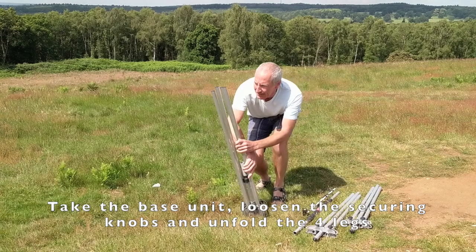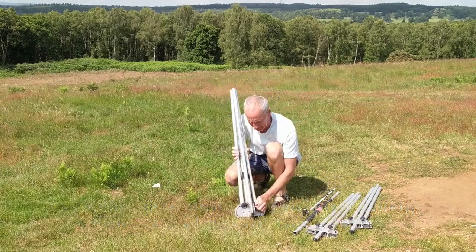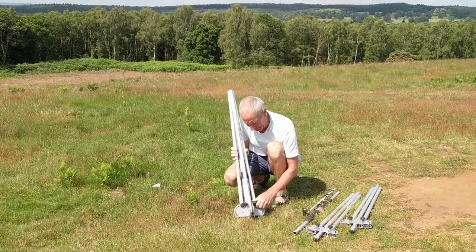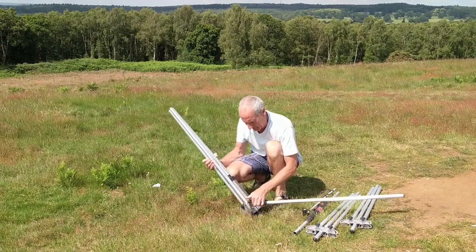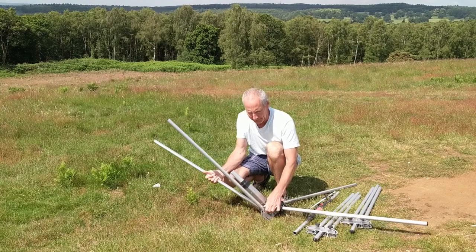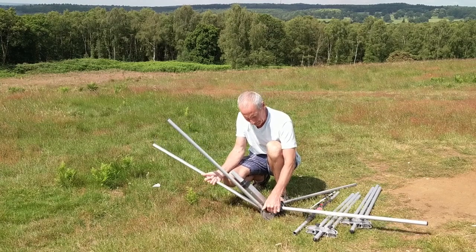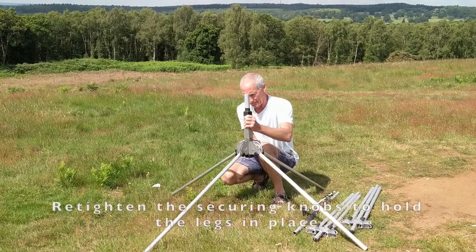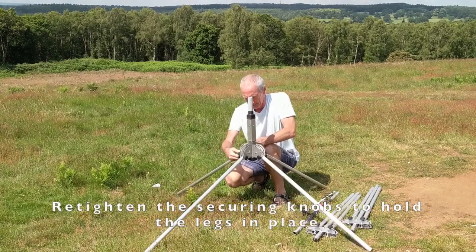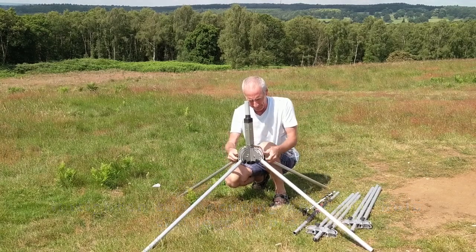The base unit is the largest item. Pick this up, undo the securing knobs and then you can fold out the legs. Retighten the knobs and then that will hold the legs in place while I put it in the right position.